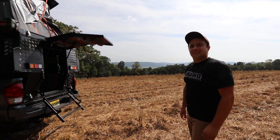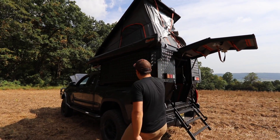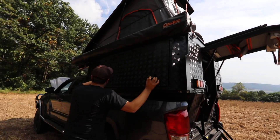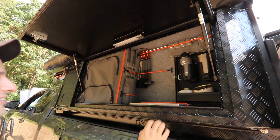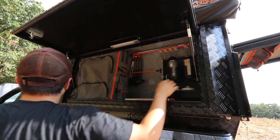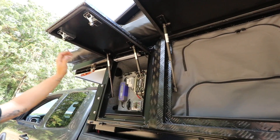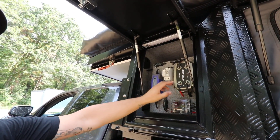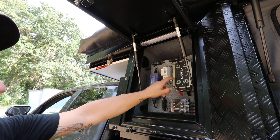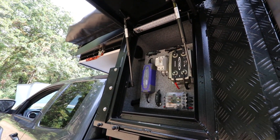Before we take a look inside, can you show me the outside storage solutions on the Kaya? You have four cupboards on the outside — two flared and two standard. This is your kitchen cupboard, and your electrical box. This has your National Luna AC to DC, all your fuses in one location, and also a C-Tech 250 dual which will handle your solar and power from your alternator to charge the battery inside.